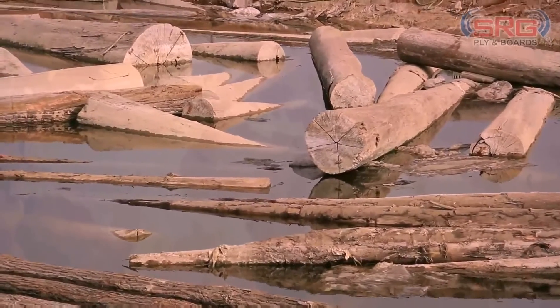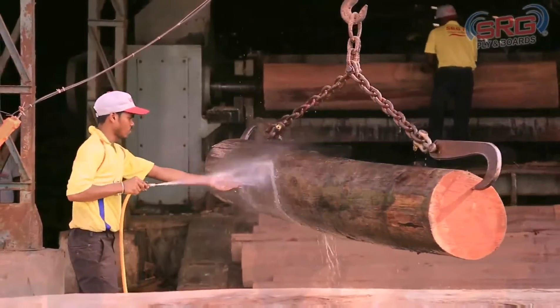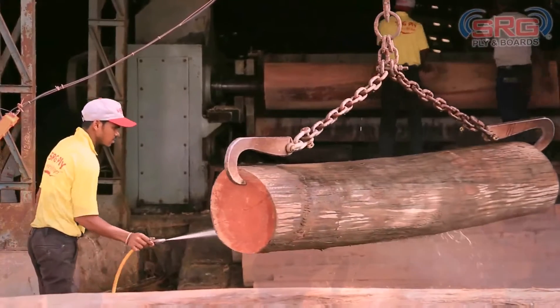After the requisite amount of soaking has taken place, the logs are then taken for washing. The washing process removes any remaining dust particles on the logs. This is an important process in order to ensure quality output.